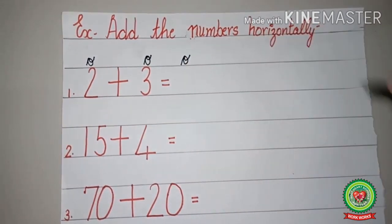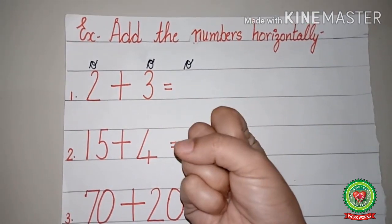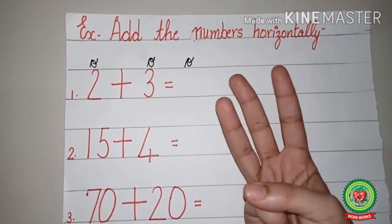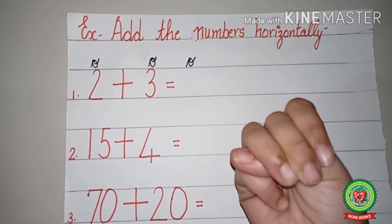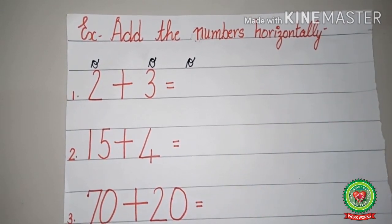So there are ones, so in the answer we will also write ones. Now two on the head and three on the fingers — make a fist. Now start counting with me: one, two, three — now after two what will come: three, four and five. So the answer is five, and we will write five here.